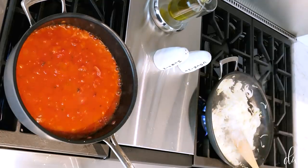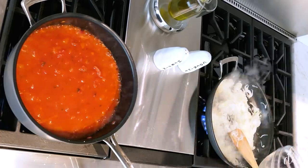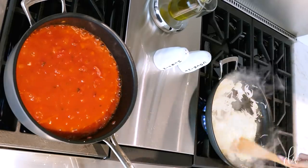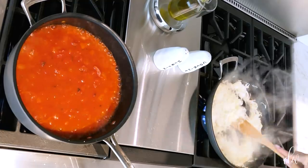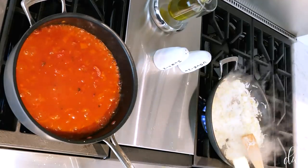I totally forgot an important step — I'm supposed to add a half cup of water to the onion mixture; that'll help make them really soft and cooked. So from the beginning: half cup water and butter. There we go, and I'll add in the rest of my butter here.